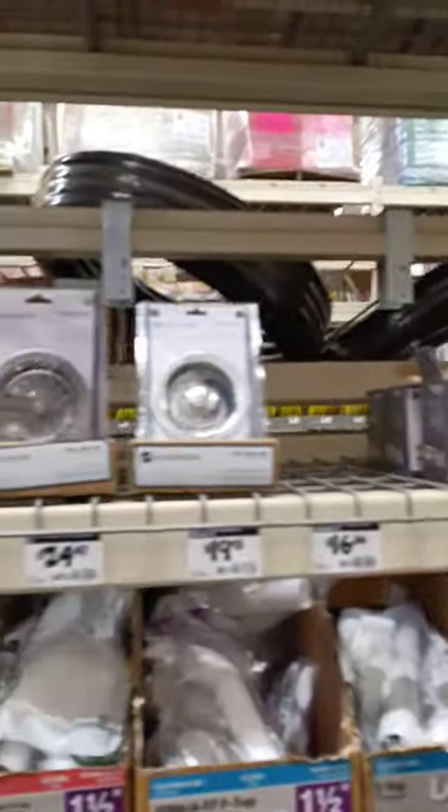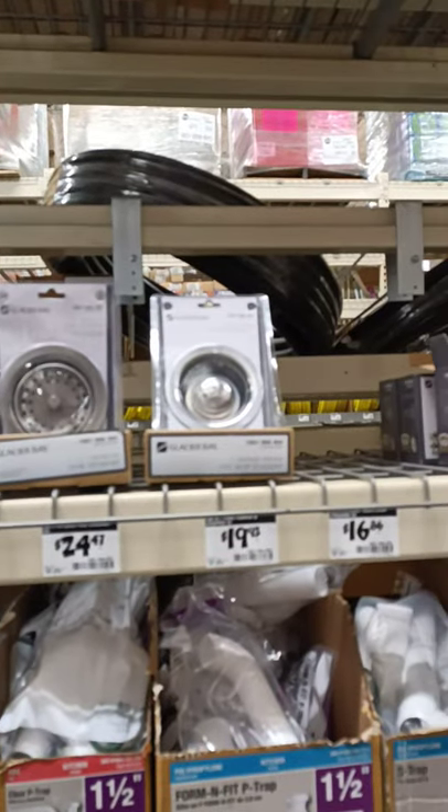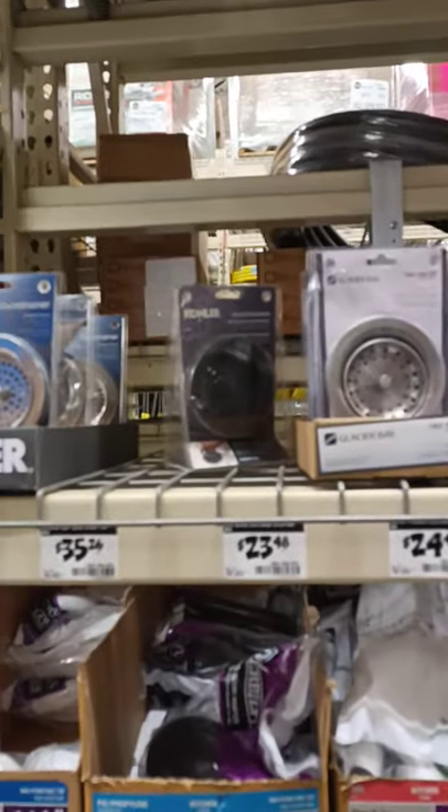Hey everybody, I'm at Home Depot. I need to replace the strainer basket assembly in my kitchen sink — it started leaking. When I got under the sink and looked at it, it was rotted out and 18 years old. I guess some people might figure that's a good run, but anyways, there are quite a few to choose from.